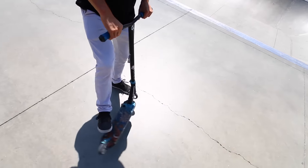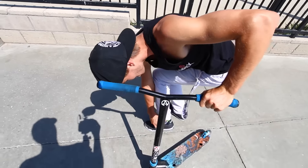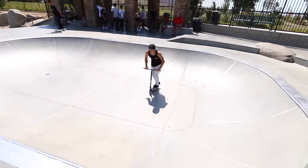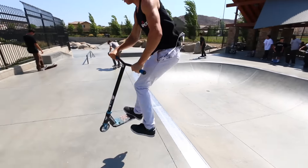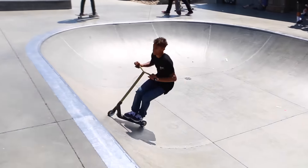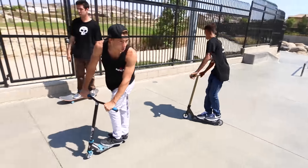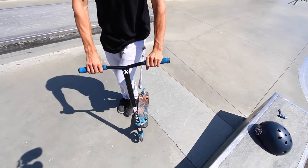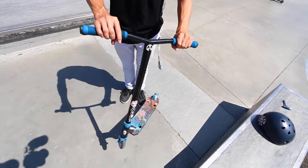With the double whip, if you learn how to catch first, it's gonna come in handy when you're starting to learn double whips. When you're able to catch it, you'll land tricks twice as fast — any trick you do and catch, you'll land so much better. And with the double whip, it's not all about the feet; it's about your hands too. When you get the initial flick, that gets half the whip, but then from there you're whipping with your hands as well.